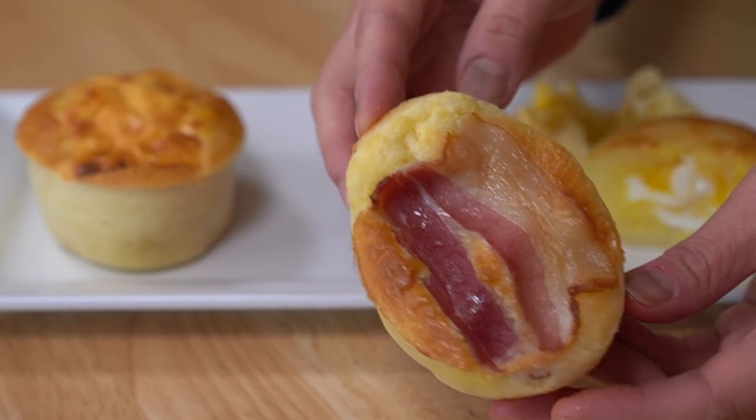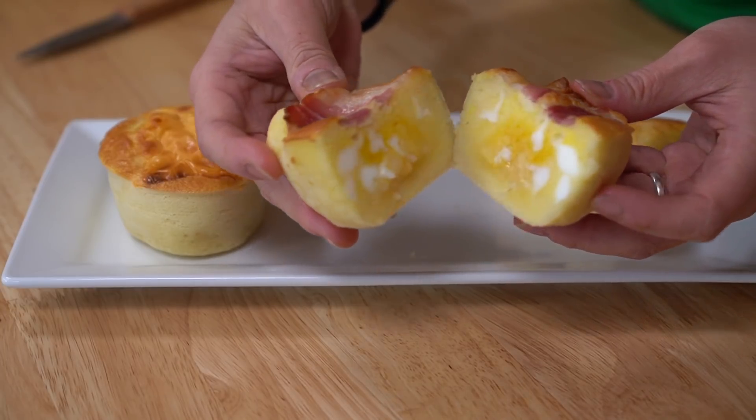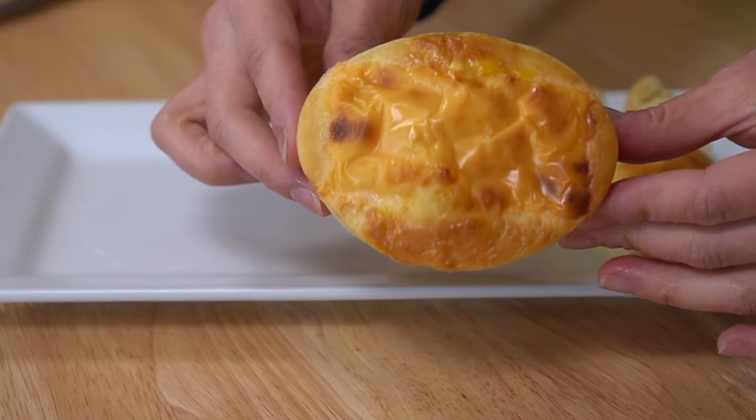This is the bacon version — doesn't that look delicious? This one is good. That addition of smoky porkiness makes this more savory and is such an indication of breakfast to me — it just screams breakfast. I love that combination of sweet, pancake-y, vanilla flavors with egg and bacon. This one's my favorite so far.